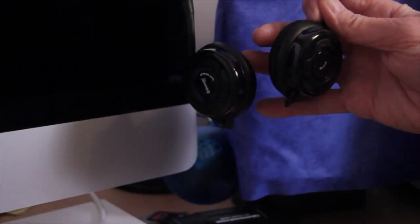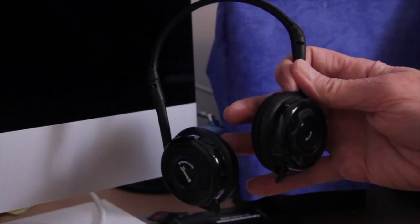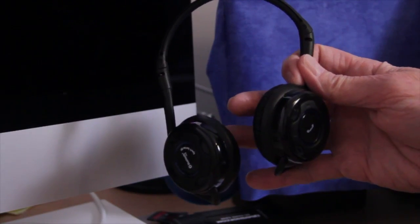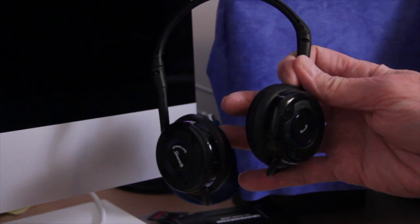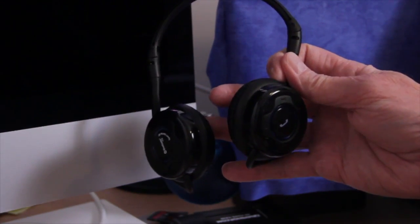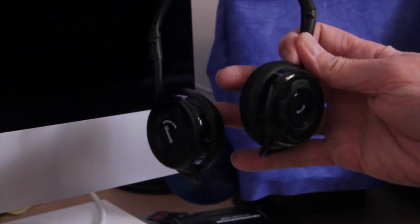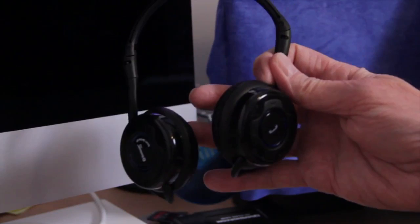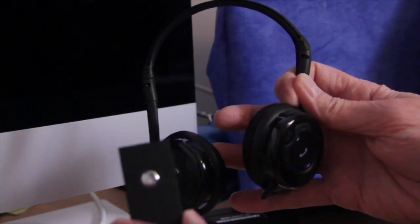Alternatively you can use A2DP Bluetooth headphones — I use these and bought them for just under £17. If you don't have a digital audio recorder handy you can use a smartphone or iPhone, but you will need Bluetooth headphones to monitor, as there's not enough power from the little adapter with ordinary headphones.